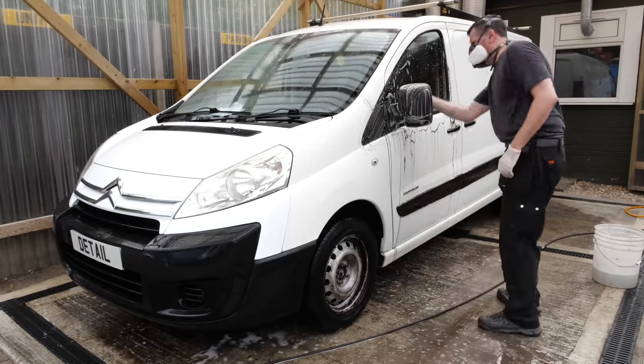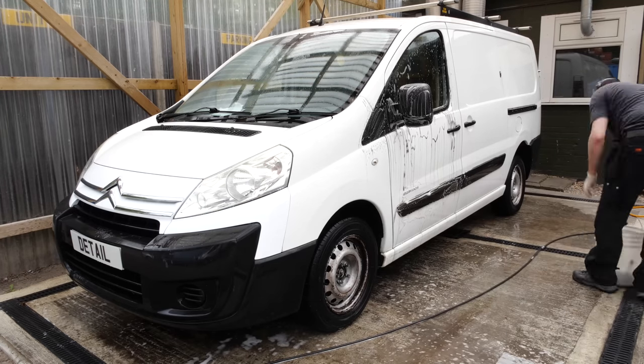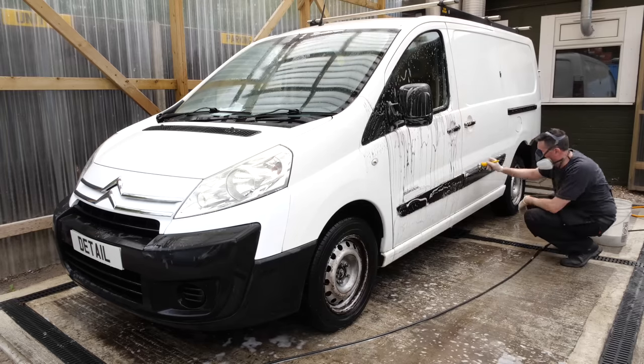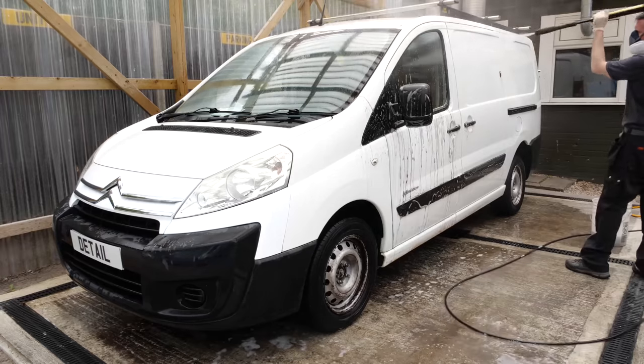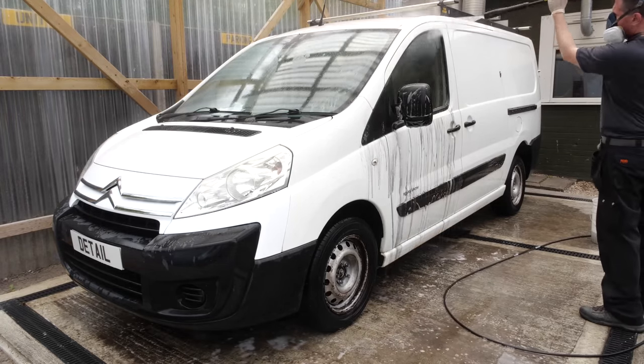The next step is to look at things like the rubber window seals and these plastic mouldings on the outside. Again I'll apply the all-purpose cleaner and then use a small work brush to go around there making sure those areas are scrubbed really well. The lower of the seal was quite muddy so I've got a bigger Vikan brush and giving that a good agitation before jet washing it off.